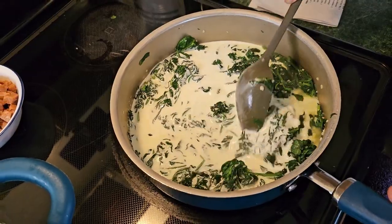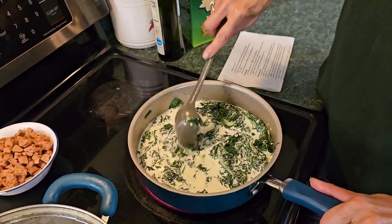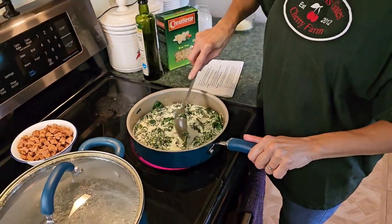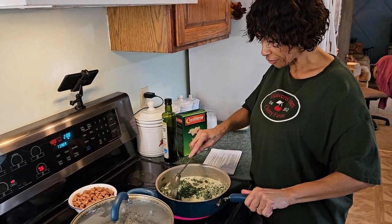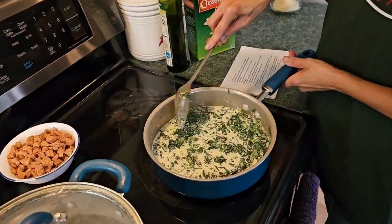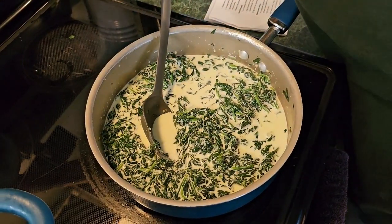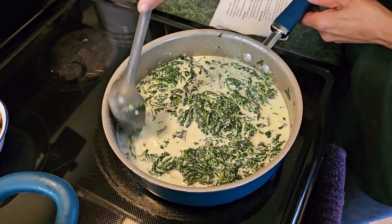Just get that cream stirred in and mixed up in there. Now at this point you want to bring this to a quick, brief boil — you don't want it to boil for long periods. Just bring it to a boil and then turn the heat down to a simmer. Turn it up just a bit to get to that brief boil.